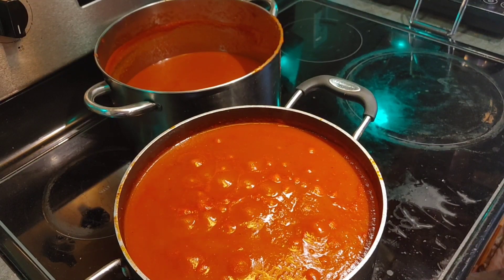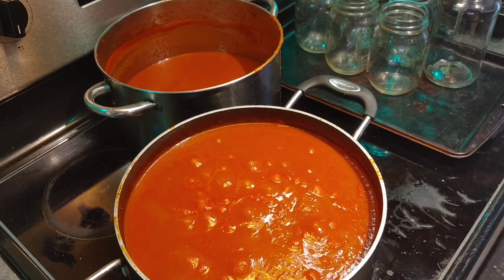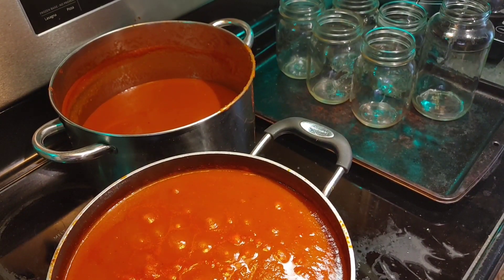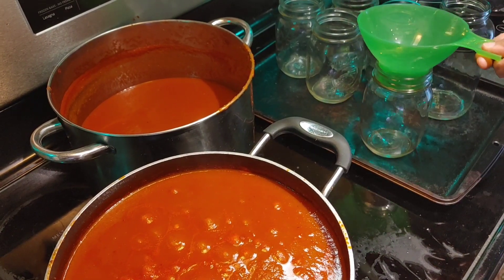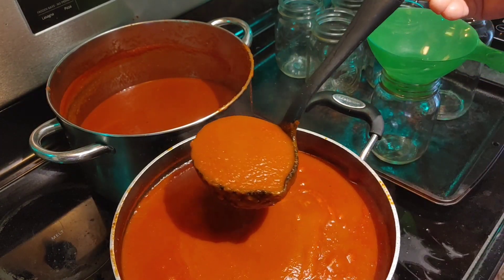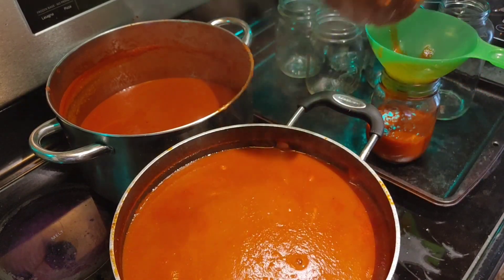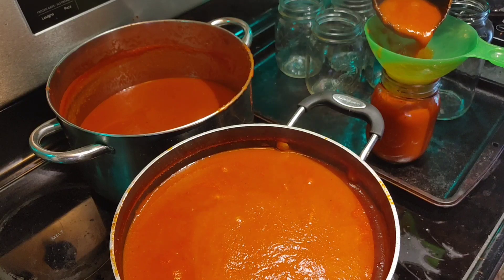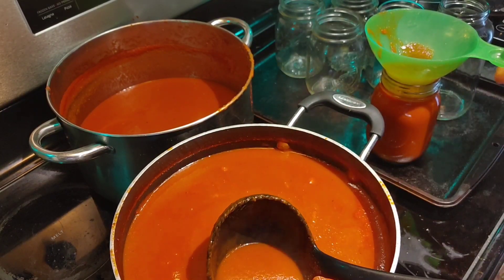All right everybody, here goes nothing. Here come my jars that are nicely sterilized. Now I'm going to take my handy dandy canning funnel, stick it in there like that, and use my ladle to ladle the soup in. You are going to want to leave headroom in your jars — I fill it just to about the bottom, right at the brim, which is right to the bottom of the funnel.